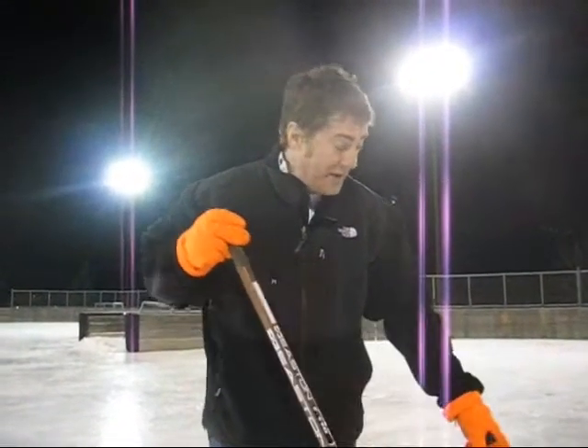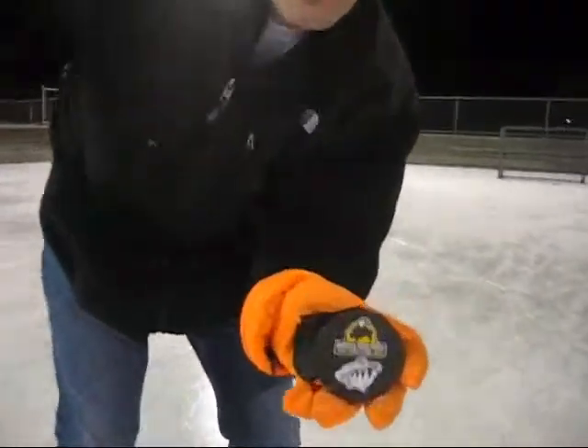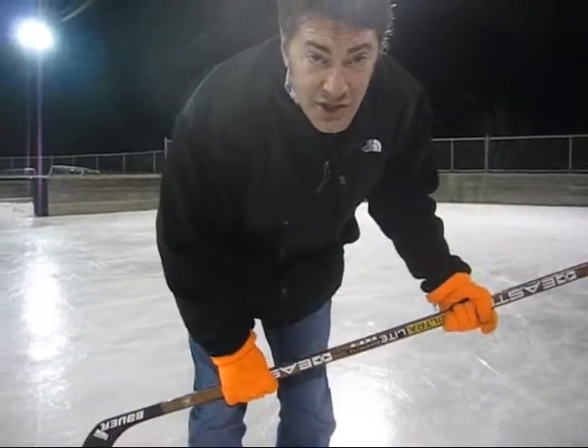I have never ever shot a hockey puck before on real ice with a real hockey stick. We have here a real hockey puck from Buffalo Wild Wings, and a real hockey stick from Gold Medal Sports. Thanks to my friend Eric at Gold Medal Sports in Chan Happening for giving me a real hockey stick. I appreciate it.